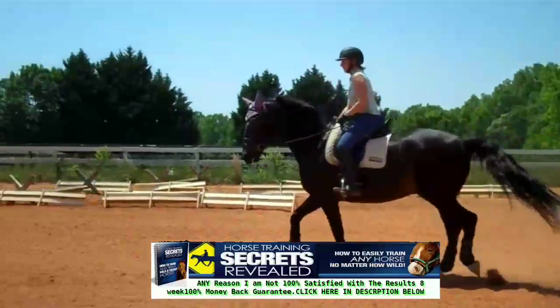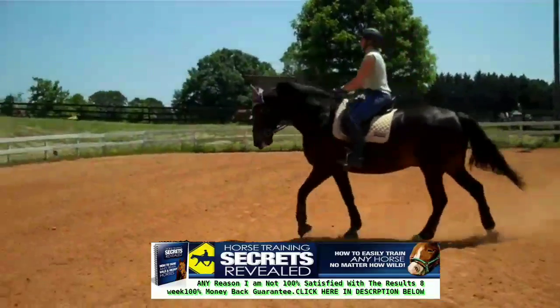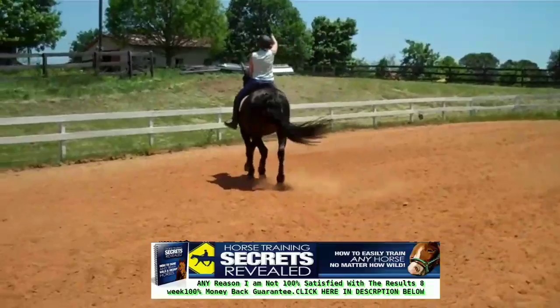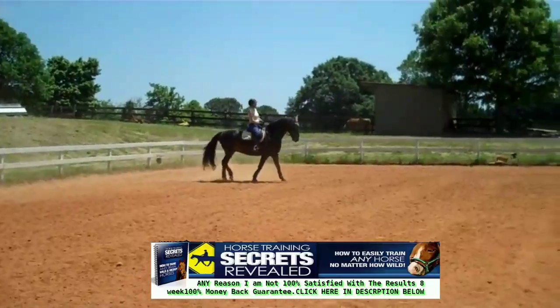We're live with Susan Faulkner Evans and Bo. We're in the warm-up, going right into the serpentines because we found that doing a lot of transitions through the serpentines helps him stay more connected. This is Susan Faulkner Evans on Bo, and they're competing in second level.